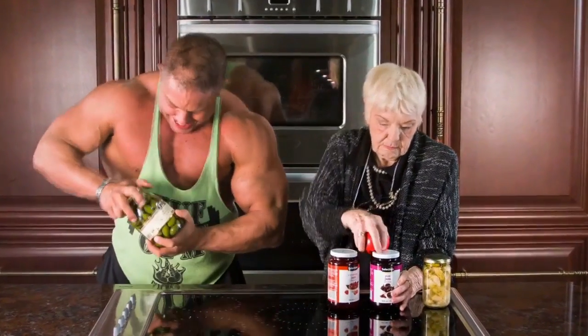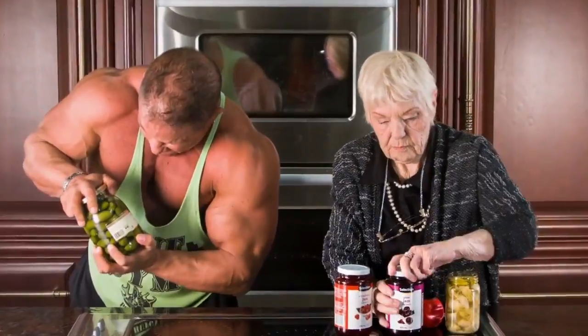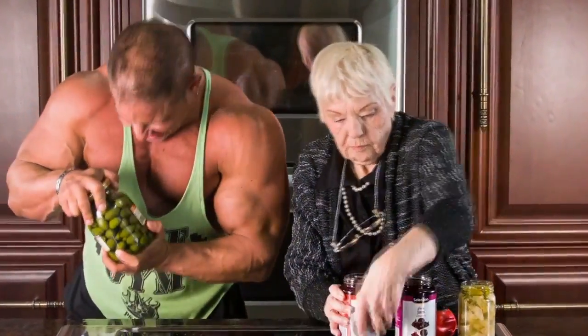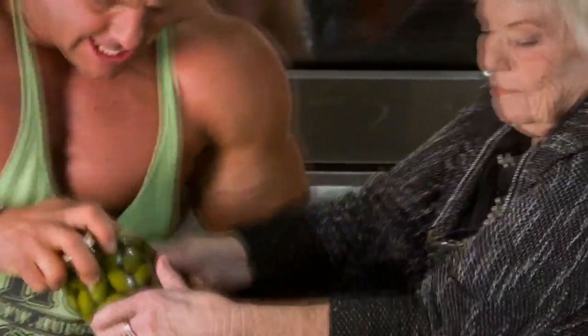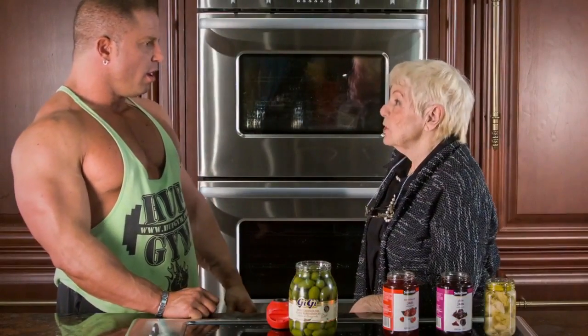We put AllOpen to the test. We gave Grandma the AllOpen and this bodybuilder a stubborn jar. Look how effortlessly Grandma is able to open all these jars. Amazing! I work out too!